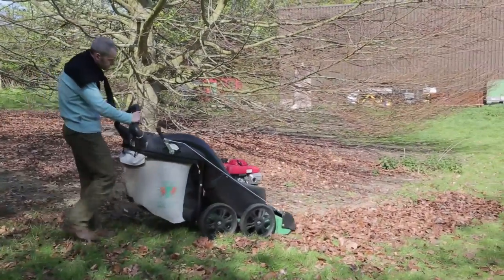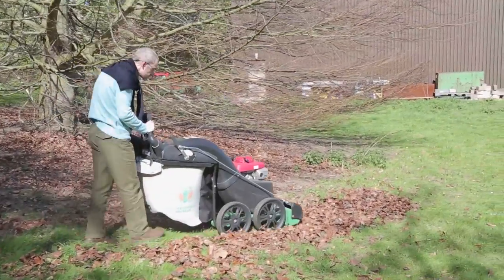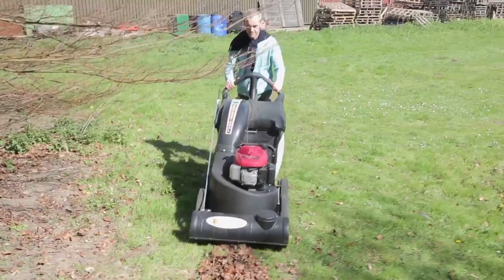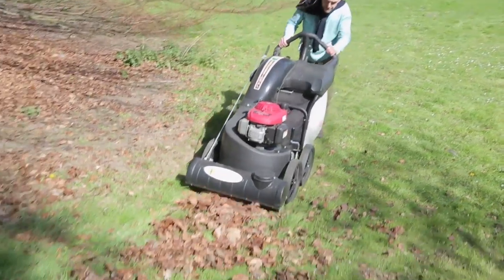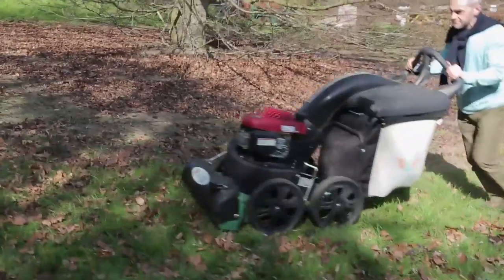Billy goat wheel vacuums are the ideal way to clean up large quantities of garden litter and fallen leaves. The wide gobbler door consumes large and small items of garden debris with ease, including leaves, twigs, bark, pinecones, acorns and paper litter.